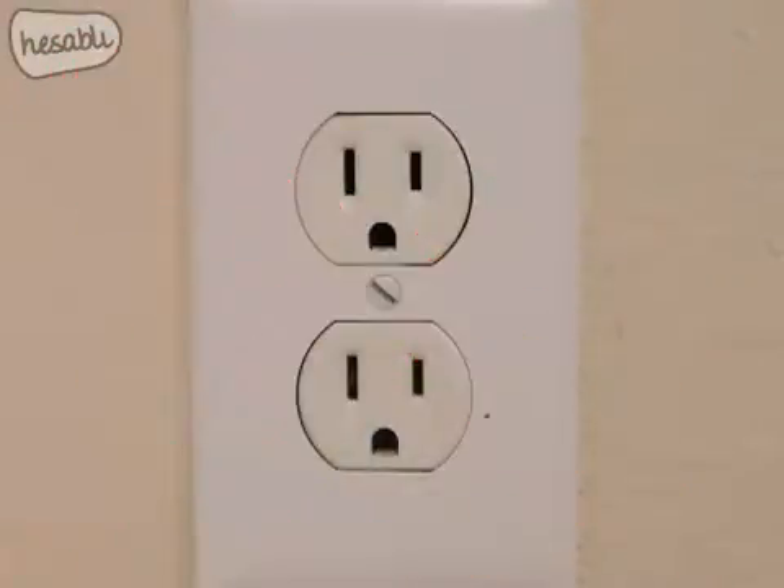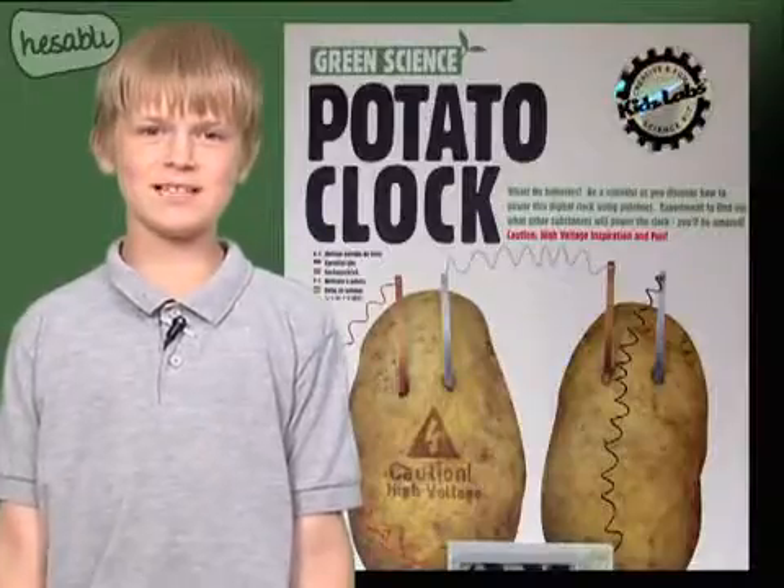Also, do not connect any parts to an AC wall outlet because this could cause electric shocks or a short circuit. So, let's begin!